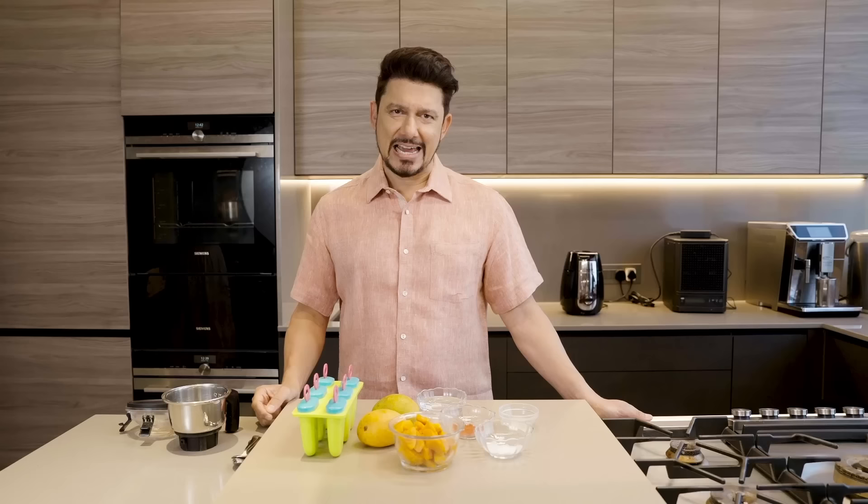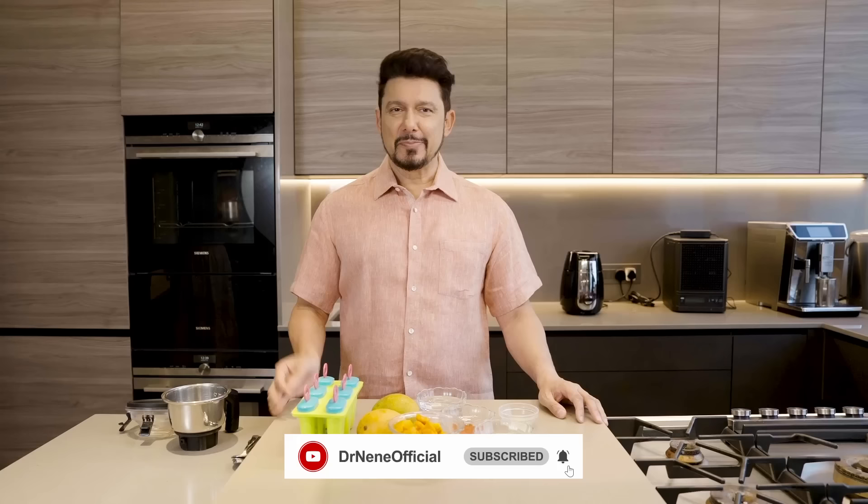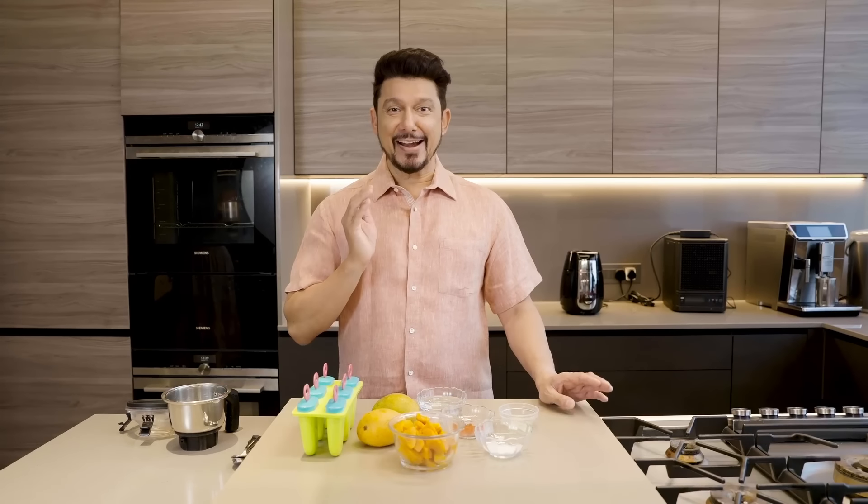Hi guys, welcome back to the channel. Today you're in my super secret test kitchen where we're testing out new recipes — some aren't so new, but they're new for me — and I assure you, you will love them. Today's episode is all about the aam.